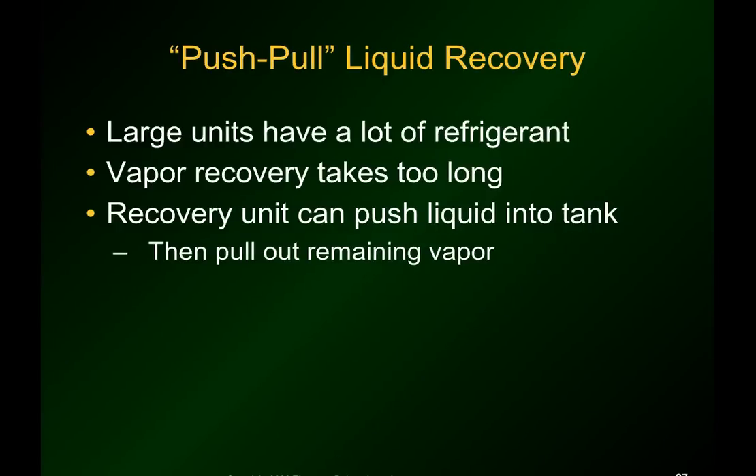All right, so what do you do when you have a bigger system that has pounds of refrigerant and not ounces? You use the push-pull liquid recovery method, and it is much quicker than your vapor recovery method, although you do have to use the vapor recovery method later on in this process. You can hook the system up so that the recovery unit can push the liquid into the recovery tank, and then later on hook it up to the vapor setup and pull the vapor out of the system.